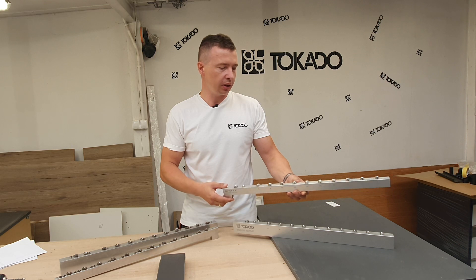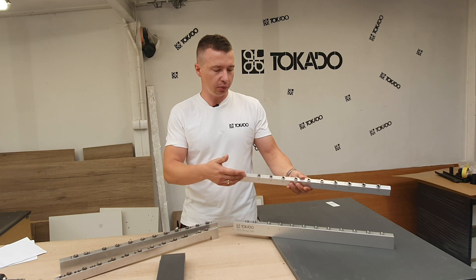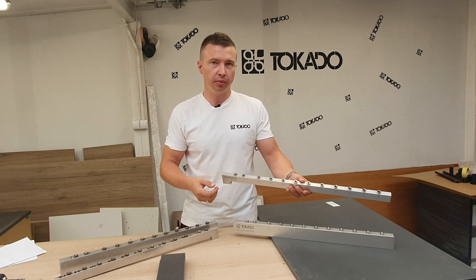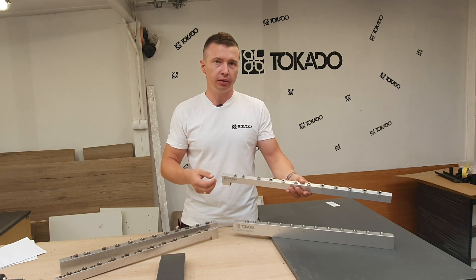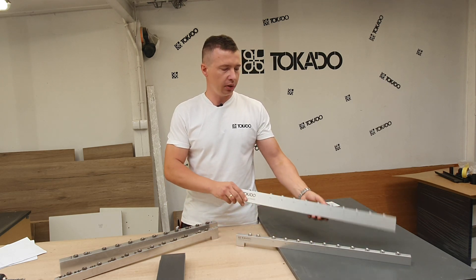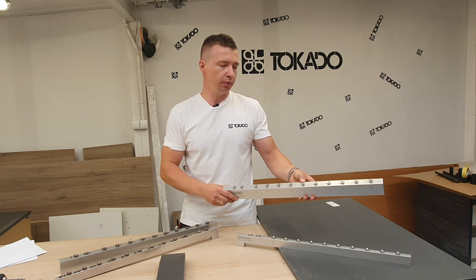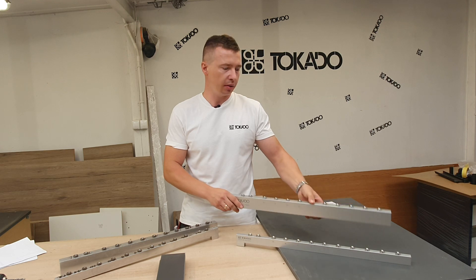These are our templates which we are using to make cabinets. For example, this is the male template, which you use to make holes with a seven millimeter drill bit. And this one is the female template, which you use to make holes with a four and a half millimeter drill bit.